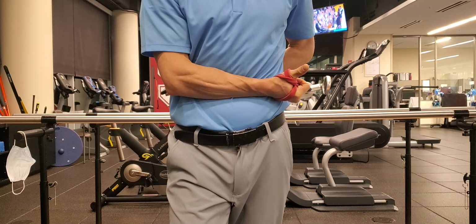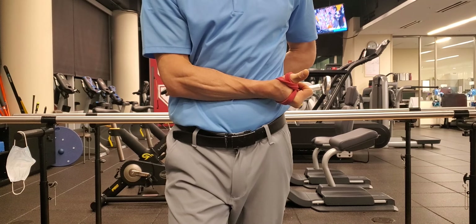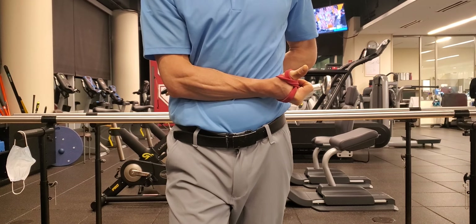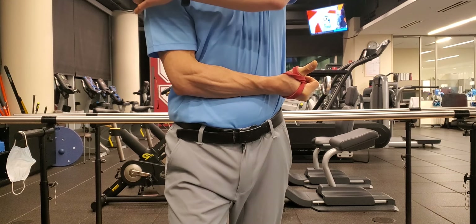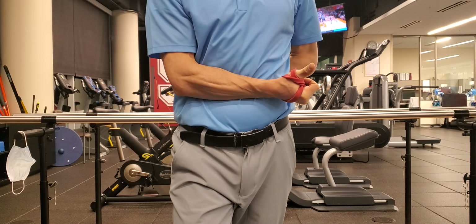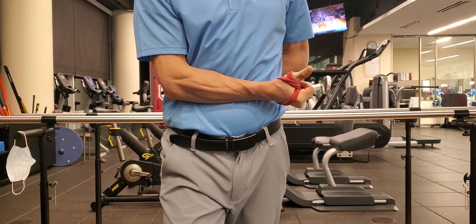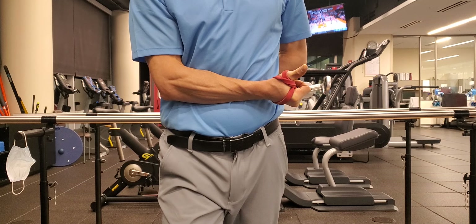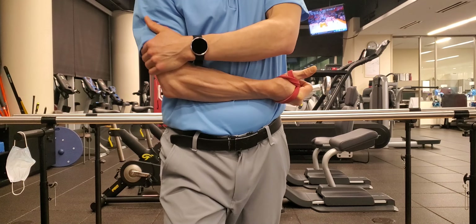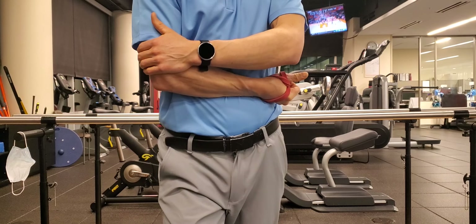Then I'm going to go into an isometric contraction, bringing my thumb out away from the band — towards the camera in this instance — and hold that for 30 seconds, gradually ramping up. The intentional contraction is in the back side of the shoulder: push, push, push for 30 seconds.